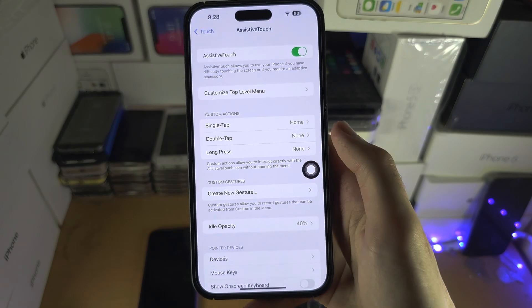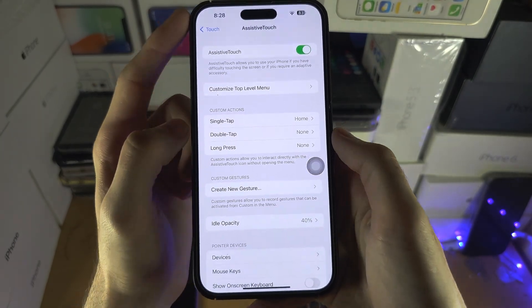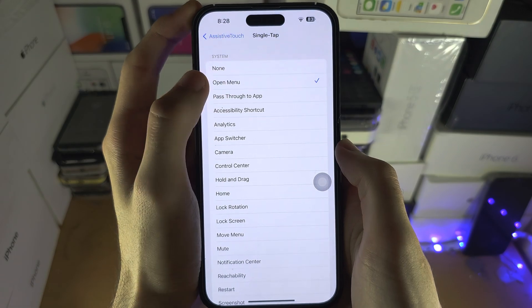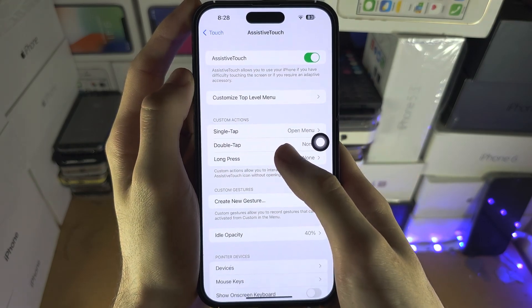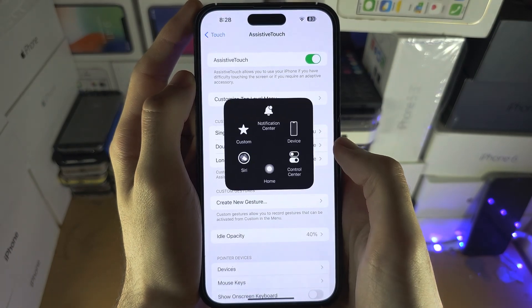So this is the iBull. To get the full menu where you see custom actions, tap on Single Tap, then Open Menu, and now we can open the menu like this. You can also program what the double tap and long press does, if you'd like to as well.